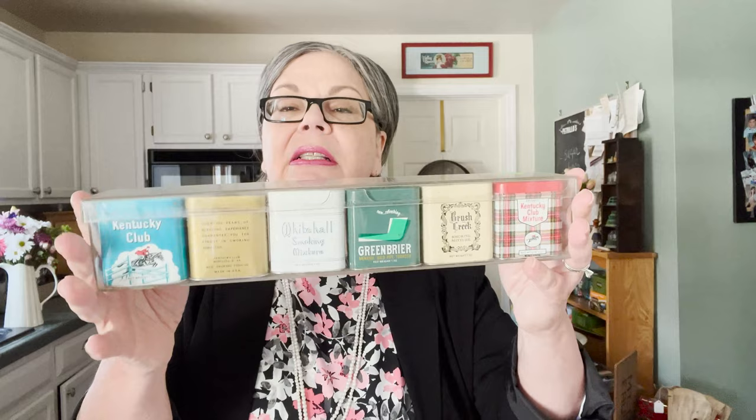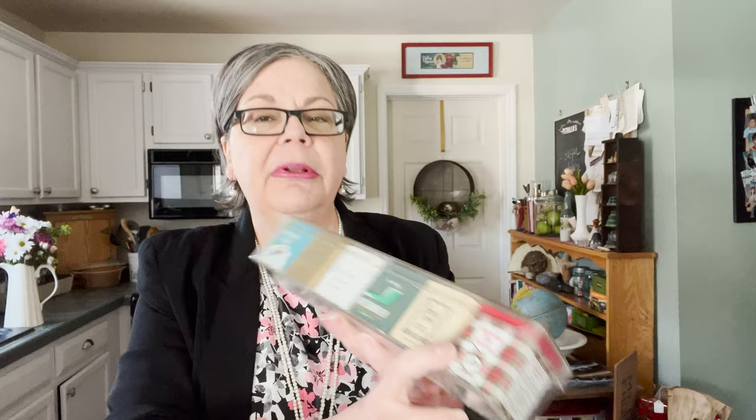I picked up this little plastic crate of tea tins because I put miniature bottle brush trees or other Christmas trees in them — sometimes with a little Santa Claus and small decorations — and sell them at a Christmas holiday craft show I do every year. I have an article on my website about doing this with true antique and vintage tins, and I'll link to that. I thought these would be really cute, especially the plaid and the green and gold ones. I'll probably use all of them and sell them for about twelve to fifteen dollars.